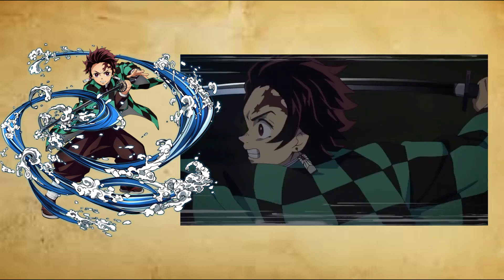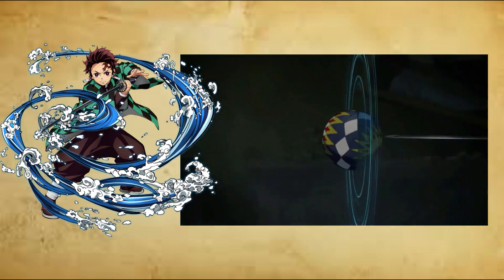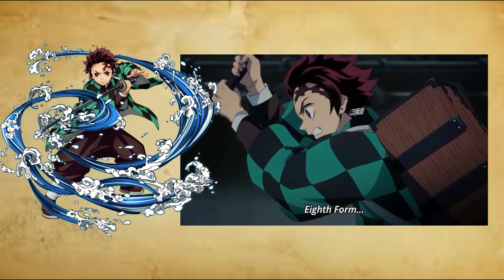Eighth form: Waterfall Basin, Hachi no Kata, Taketsubo. The user cuts the target vertically in a flowing motion, which is most effective when they are falling downward.